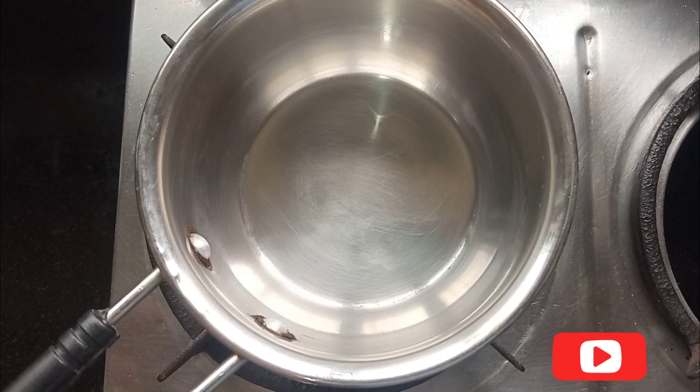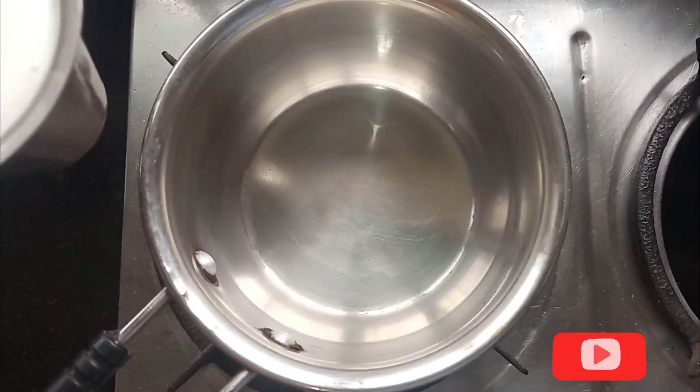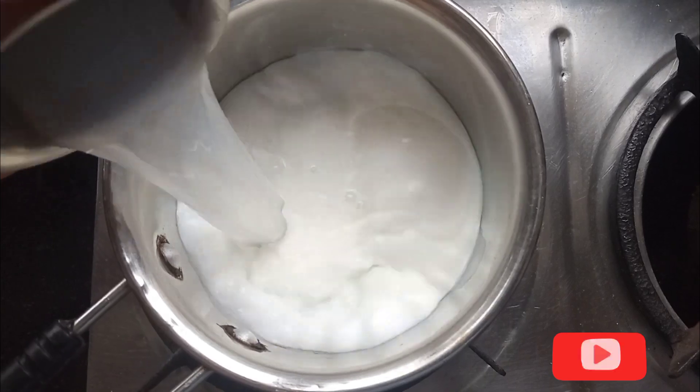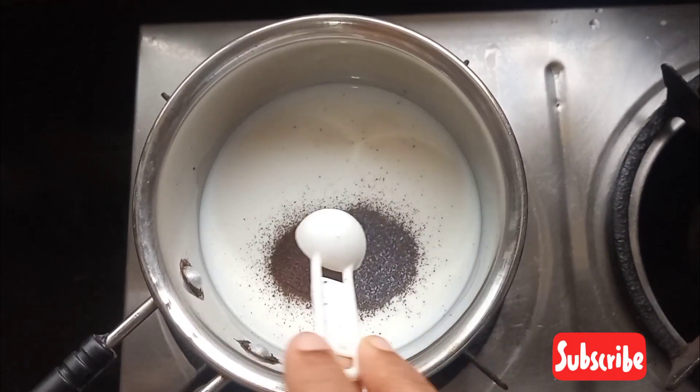Let's put a glass of tea in the perfect tea. Let's add a glass of milk. Let's add a glass of water. Add 2 spoons of tea.